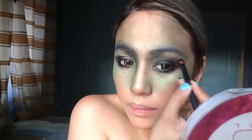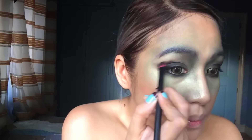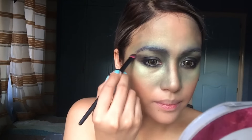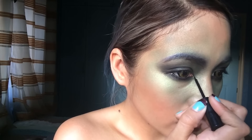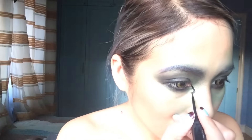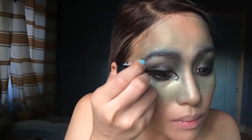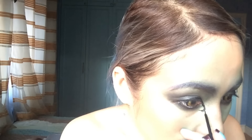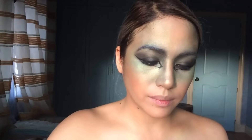The usual blending and blending. I want it to go weirder, so I'm using a liquid liner to draw squiggly lines around my eyes. I'm going to add more illuminator because you can never have too much shimmer when you're a mermaid.